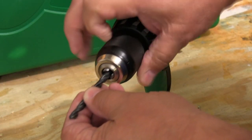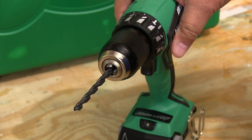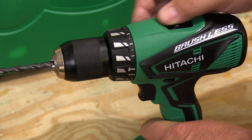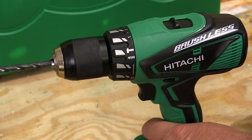I've had the cheap chucks that you really had to bear down on them to get them to hold the drill bit securely. Not so with this one. And the same can be said for the clutch. It adjusts easily and it repeats very well when you return to a setting. And the clutch position for the drilling and hammering modes is clearly marked.